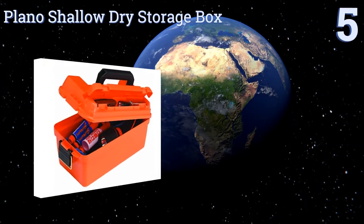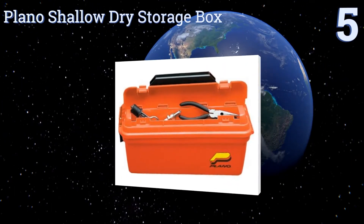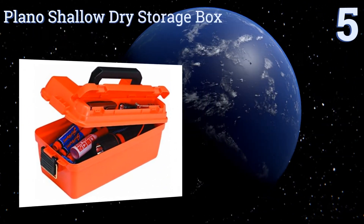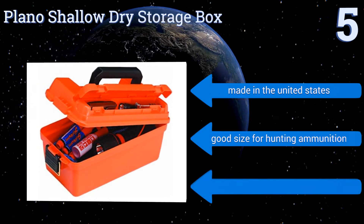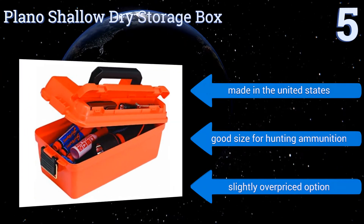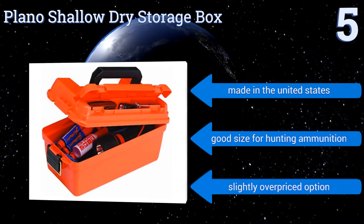At number 5, the Plano Shallow Dry Storage Box makes a great compact tool case suitable for use in the rain or snow. Its lid-access compartment makes sorting and accessing items easy, and its locking mechanism can handle plenty of weight thanks to its brass-baled latch. It's made in the United States and is a good size for hunting ammunition, but it is a slightly overpriced option.